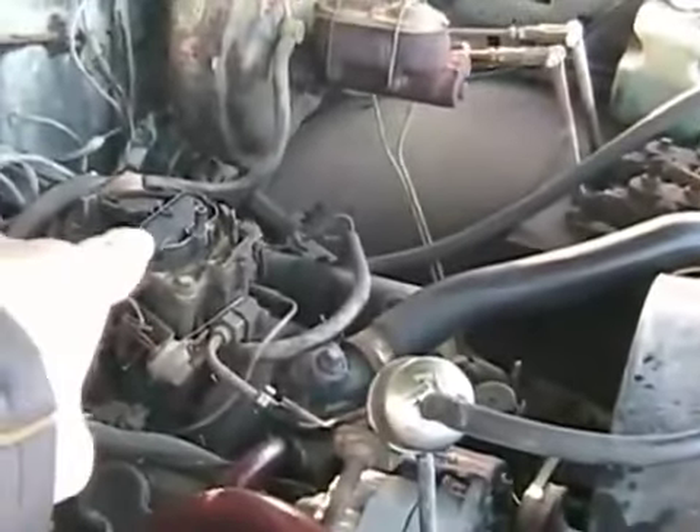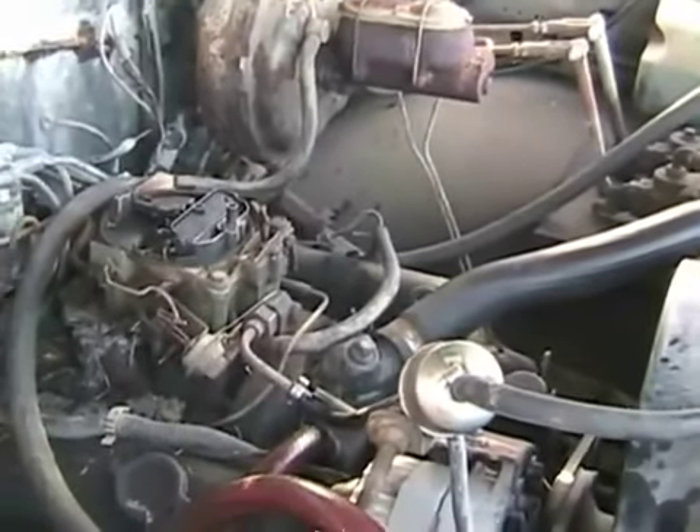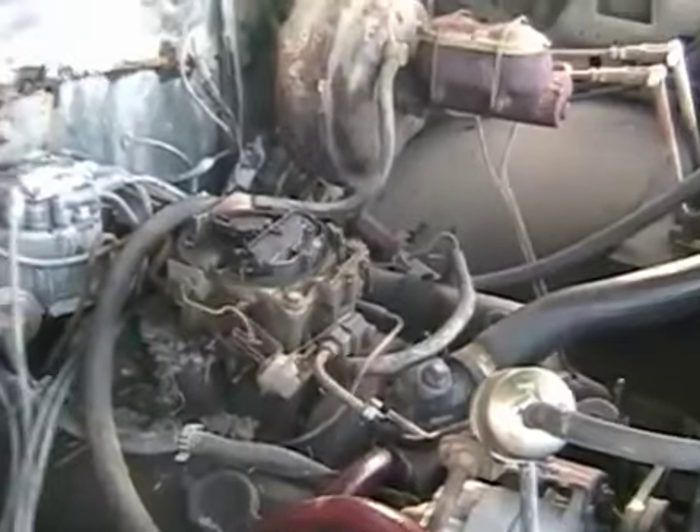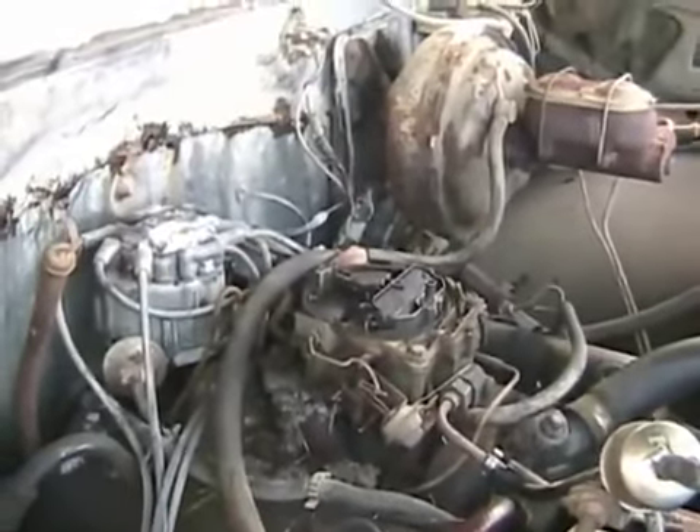I have not squirted any fuel in the carb this time. The automatic choke is working, so although the bowl on the carb is primed, the carburetor itself has not been primed — no fuel squirted in there. Let's see what's going to happen. Can you depend on your GMC? Let's see.